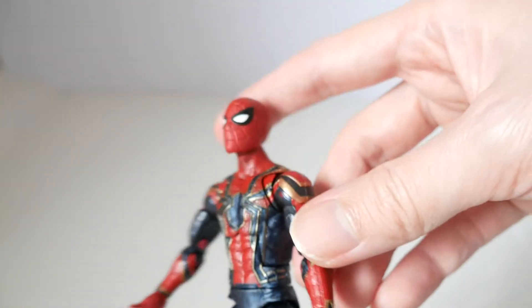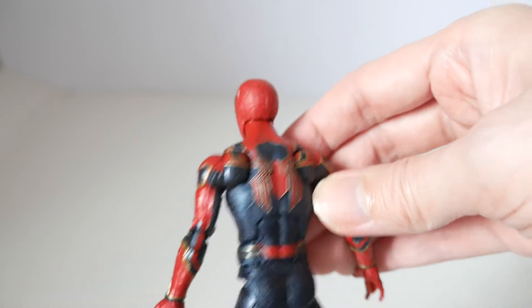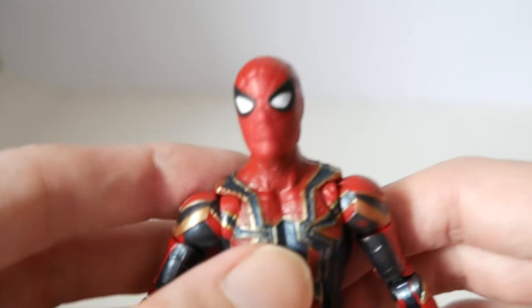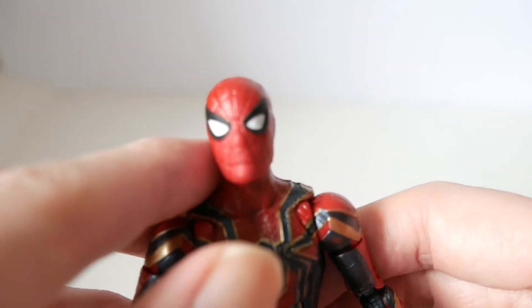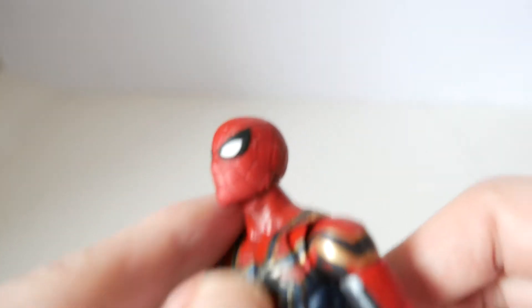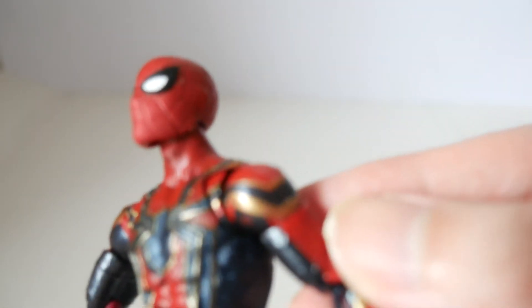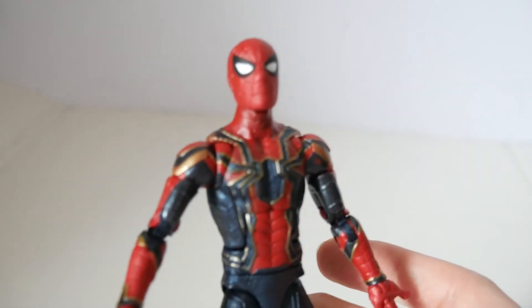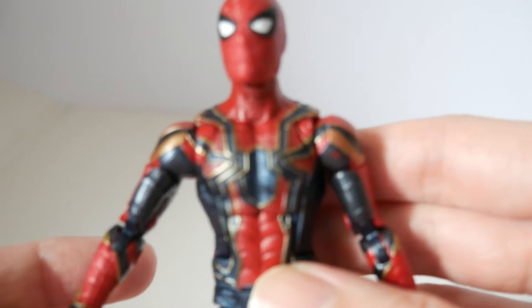Notice the back spider is red and the front spider is that dark blue. The webbing here — it's not black-lined, it's etching, so you don't see the traditional black lines on the mask. There is a texture all over the figure on the blues and the reds, a slight sculpted texturing, though it might be tough to see. Let's get a closer look at the detailing.